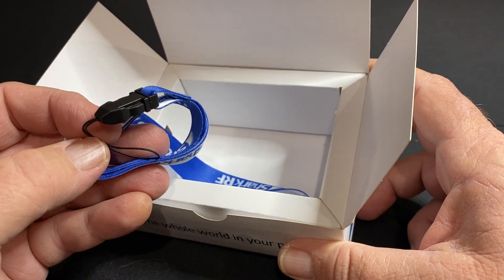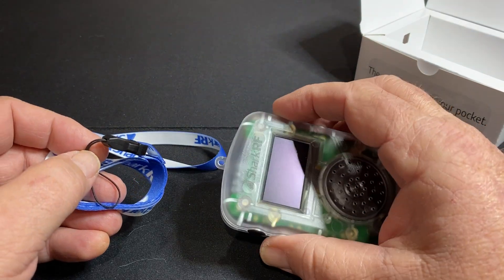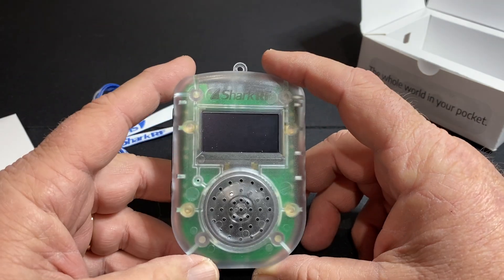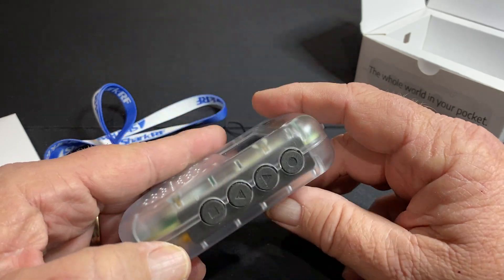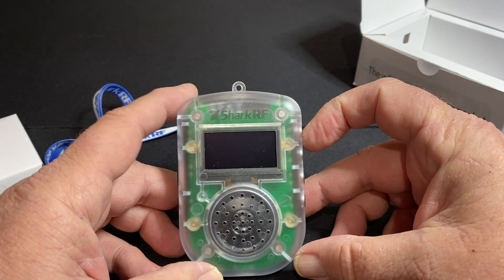So if you really want to show off your tech, you can simply put your lanyard in, get it on there, hang it around your neck, and then of course look like a real ham radio operator, along with all the other handhelds and antennas sticking out of your back pocket or on your backpack. So without further ado, let's fire this thing up.